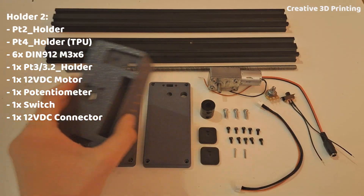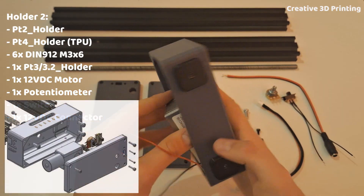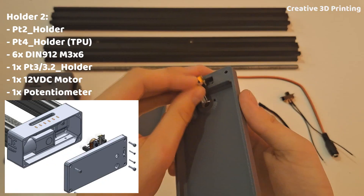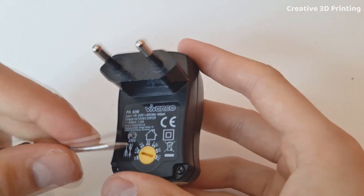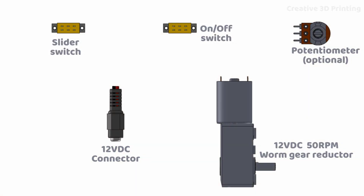I start by mounting two TPU feet in holder 2. After this I mount the motor with four M3 hexagon socket screws. I made two different versions of part 3 — one with room for the potentiometer and one without. My power supply already has a possibility to regulate the voltage and therefore the speed of the motor, so I continue without the potentiometer.